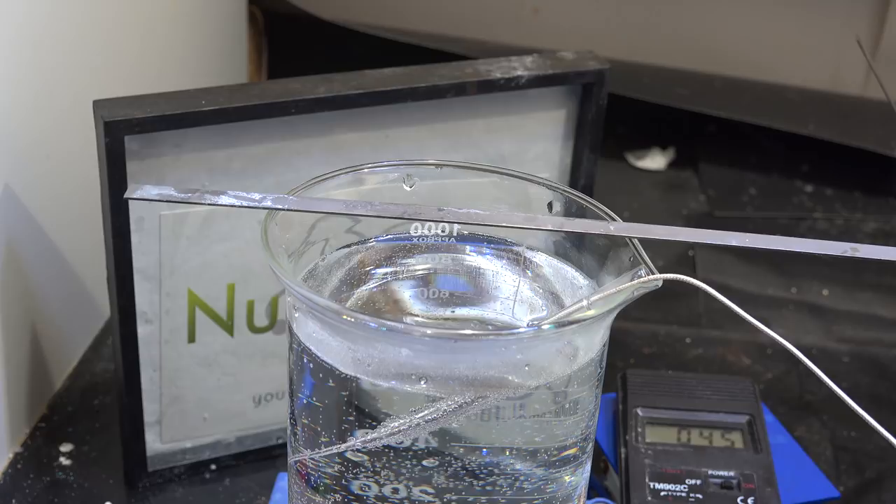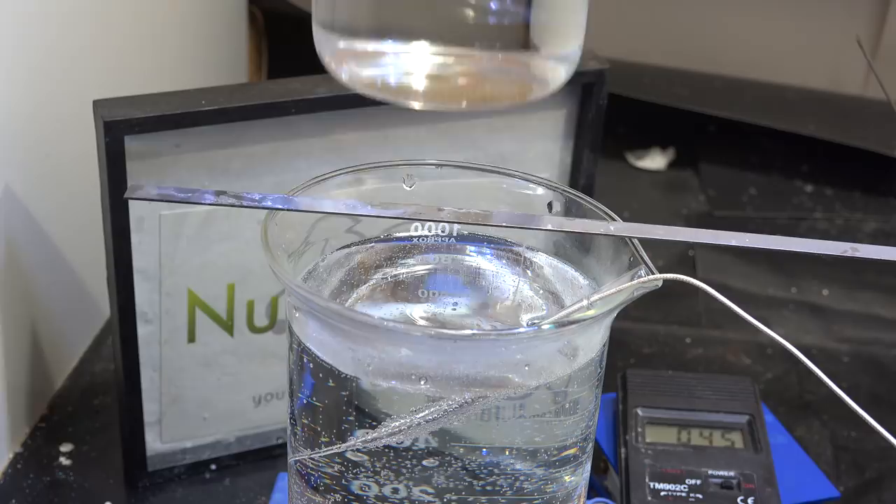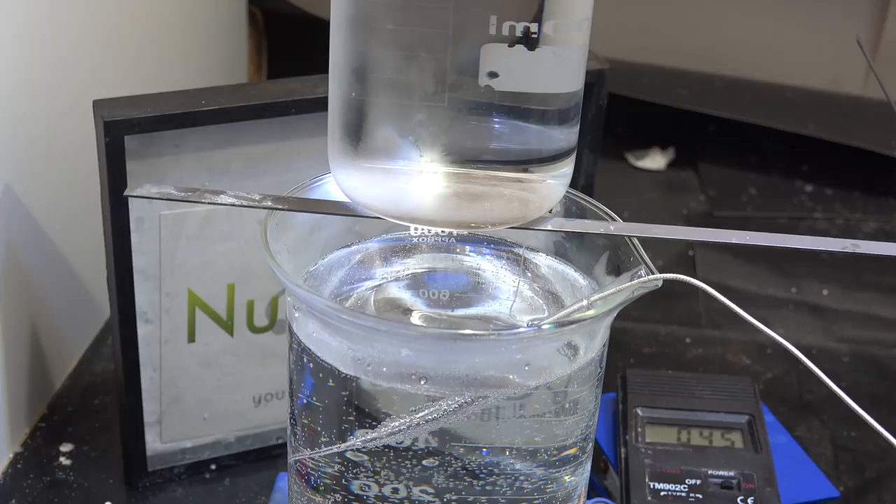I have here a beaker of warm water. The temperature is about 45 Celsius or so, well below the boiling point of water. To distill something you usually need to heat it up past the boiling point, so clearly we can't do it here. Or can we? Now I have here a beaker of room temperature water. It's not cold enough to condense water from the air, but if I place it above the beaker of warm water and wait it'll start condensing.